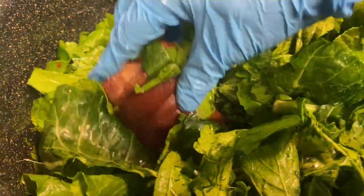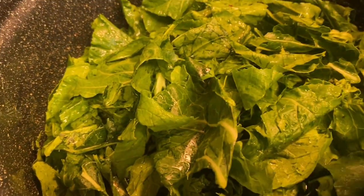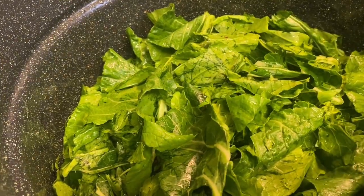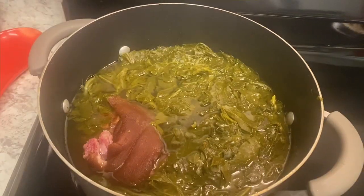I only have one ham hock. These greens are going to cook down — when they cook down it won't be as much as it looks like now, so I'll transfer it to a smaller pot. Trust me, if you cook your greens and your meat down low, you'll be just fine.